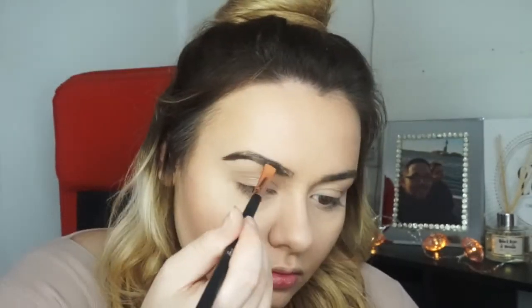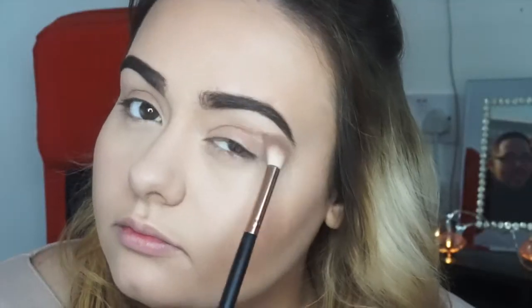Now going on to my eyebrows, I'm using the conditioning serum by Benefit just to comb them into place and also make them a little bit softer. I'm just going to skip this part really quickly because everyone's seen how I do my eyebrows.